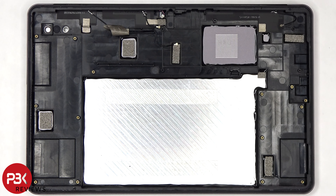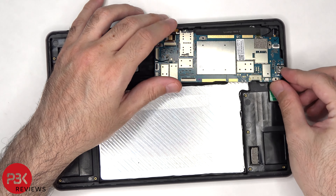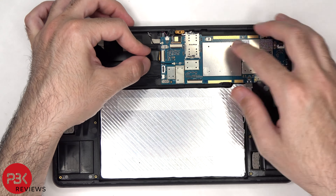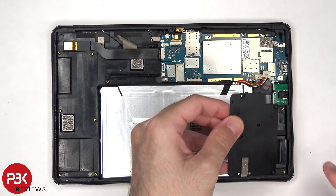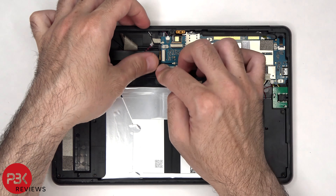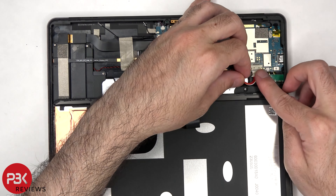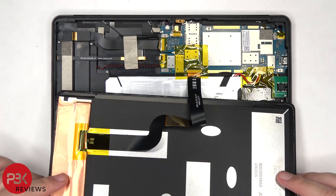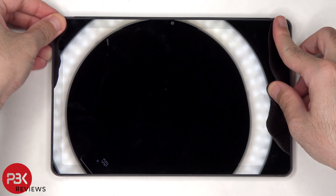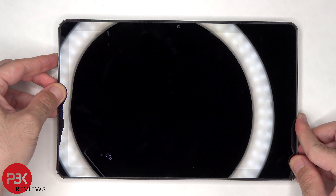Now it's time to reassemble the device. Once everything is back in place, apply a new adhesive and reapply the screen. Power it on and you're done.